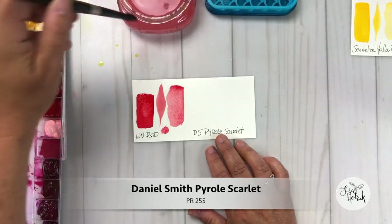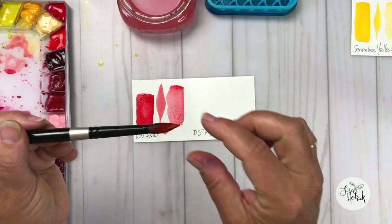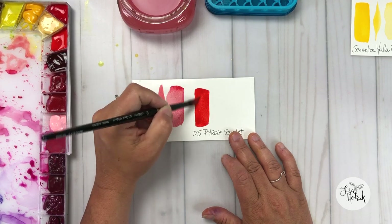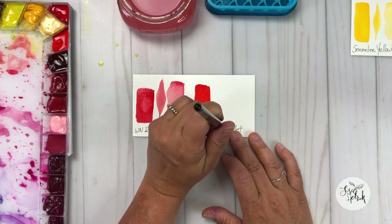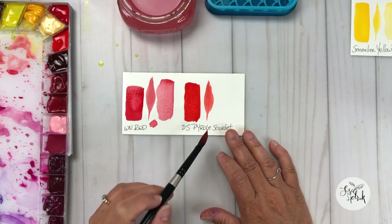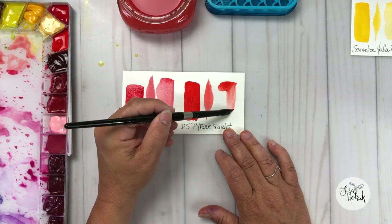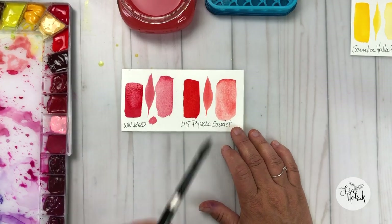Next up in the reds is Daniel Smith Pyrrole Scarlet, and this is also a single pigment color — PR255. Pyrrole Scarlet is a permanent color. It's kind of semi-transparent to semi-opaque, and I really enjoy that. I like some colors to have the ability to be more opaque and some to be more transparent. This color is sort of like a fire engine red. Because I don't have an orange on my palette, this red skews kind of orange and gives me that look and feel if I want more of a red-orange. I like to use this color to mix with other colors as well.